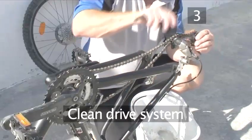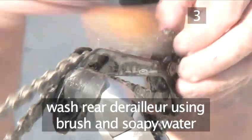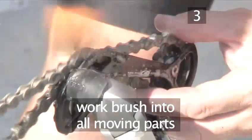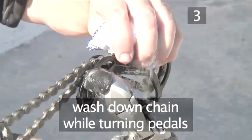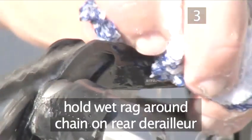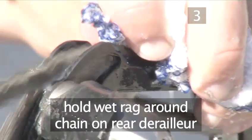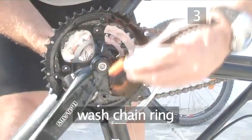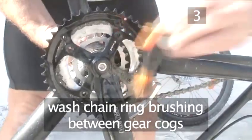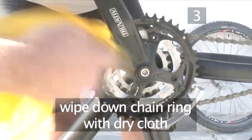Step 3. Clean the drive system. Using the brush and some soapy water, start by cleaning the rear derailleur, working the brush into all the moving parts. Turn the pedal to move the chain round and, holding a wet soapy rag around the chain on the rear derailleur, give it a good wash down. Now use the brush with plenty of water to clean the chain ring, the front cog where the pedals attach, then give it a wipe down with a dry cloth.